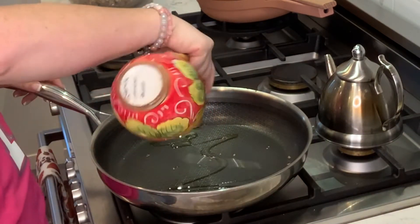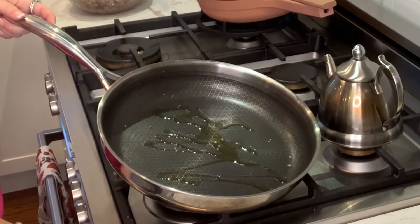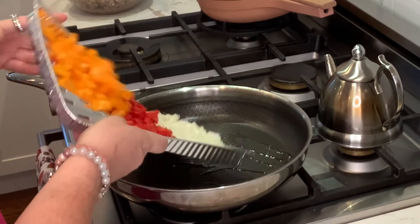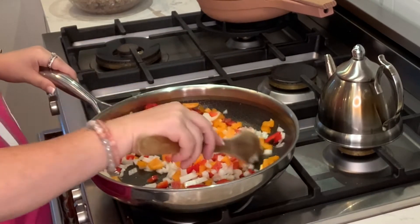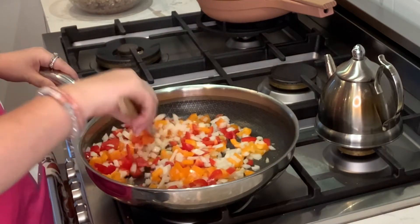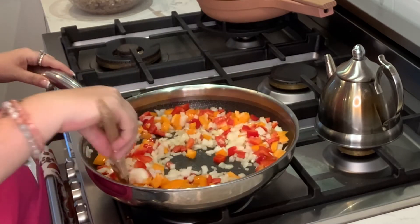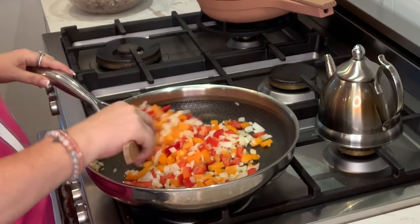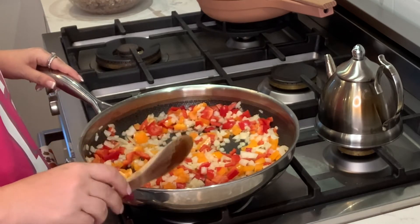Now that our pan is clean, we're going to put in a tiny bit more olive oil, and we are going to pour the veggies in and cook those down on medium-high heat. I'm going to let these cook down for about six minutes. Everything I did here was a small dice — the peppers are a little chunkier. Let that cook down for six minutes.